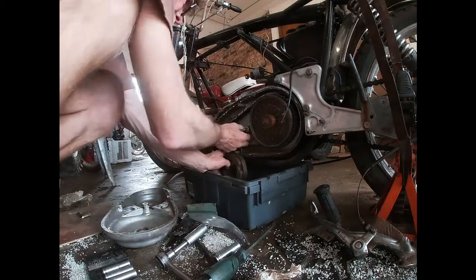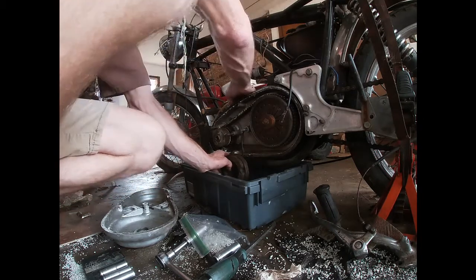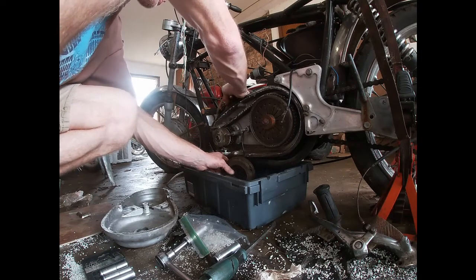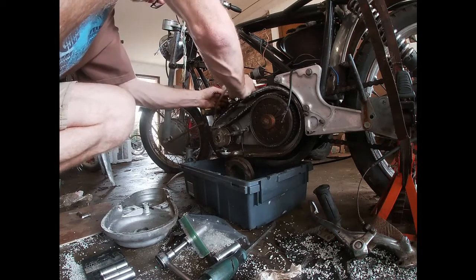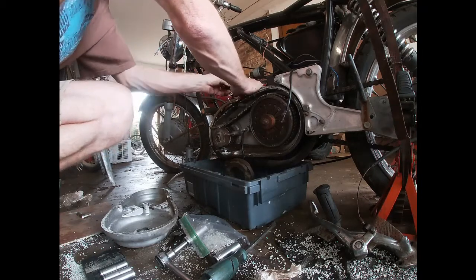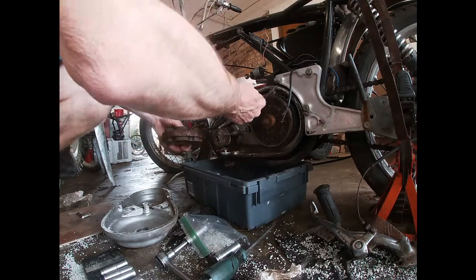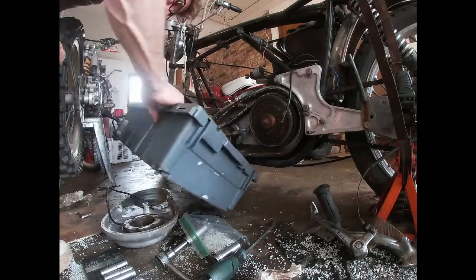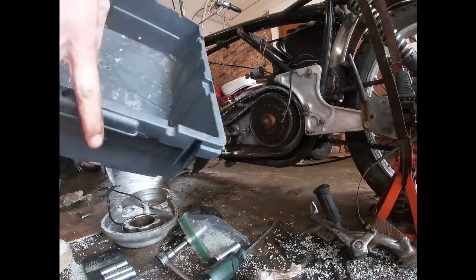We've got this hanging down — it should come out of here somewhere. It goes out of there and up through the front. It's right here, so let's pull it out. There's our stator, our main power — that's what came out. Got our parts in there.